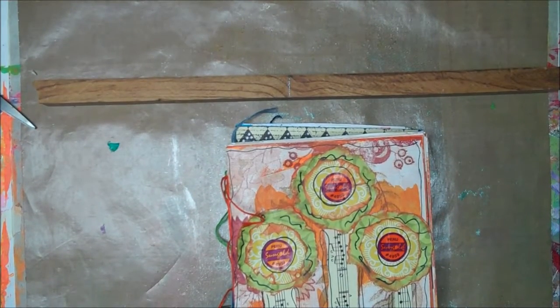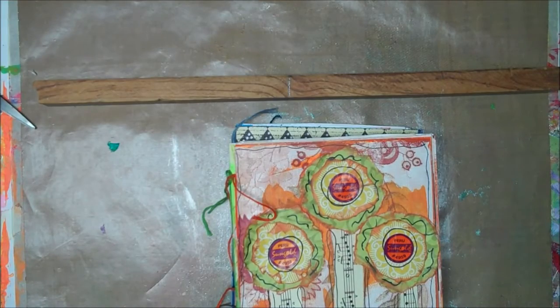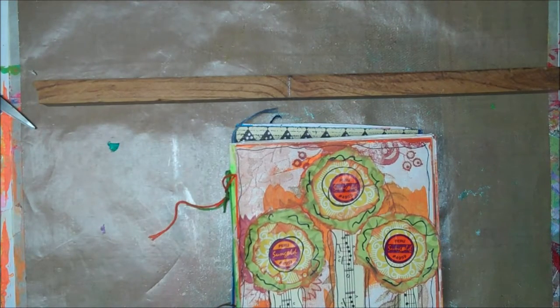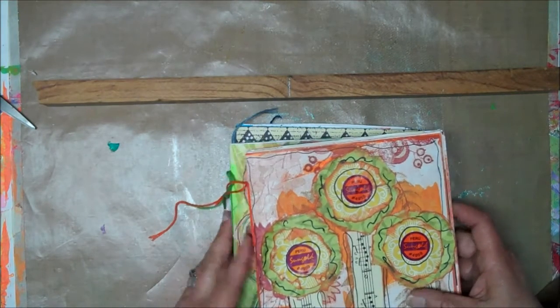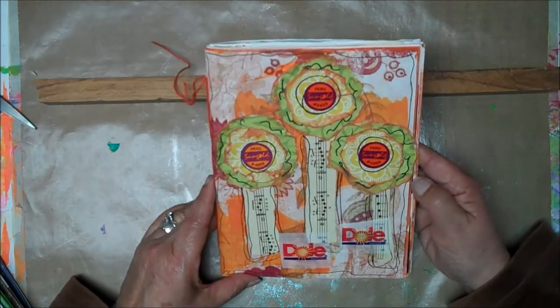I've been working on my journals that I made out of trash and scraps. I've been gluing in my collection that Shannon Green got us all started on — putting collections together, whether by like things or in my case by color. I have a few of them done, so I thought I'd do a quick flip on a few of them. This one obviously is my orange one.